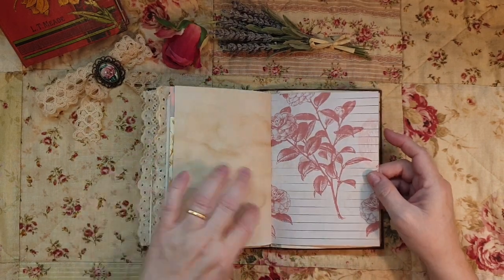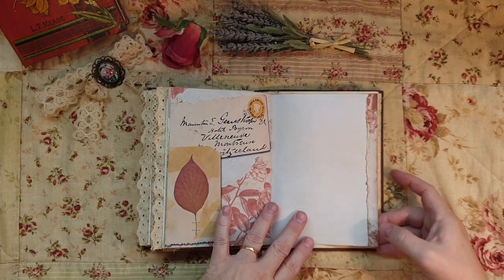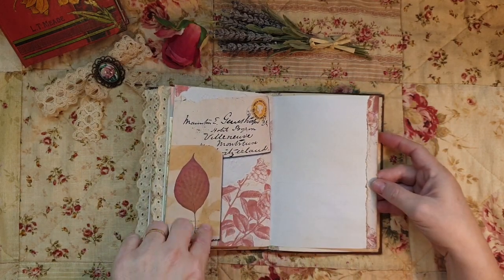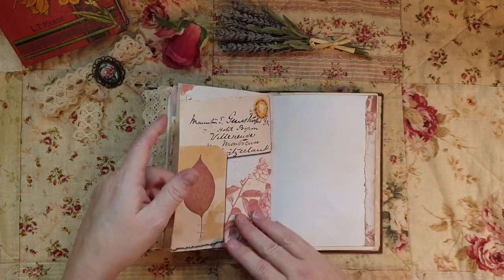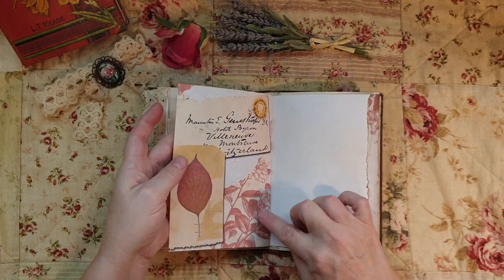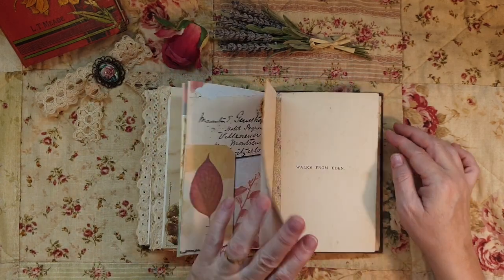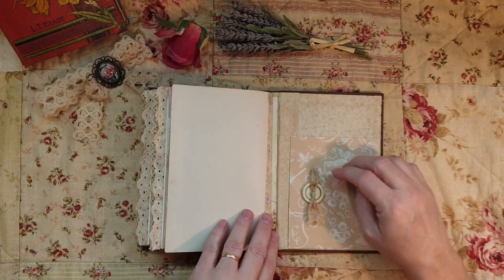That's the beauty of it - I'm a very thrifty journaler and I'm utilizing everything that matches. I printed the matching page on the other side, and this is the back page of some Walks from Eden.